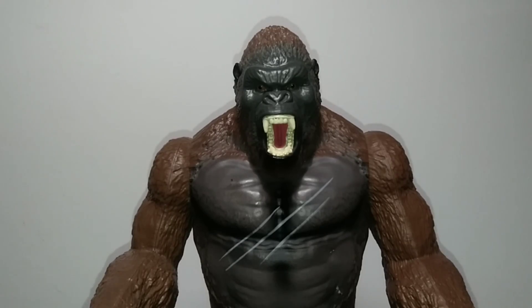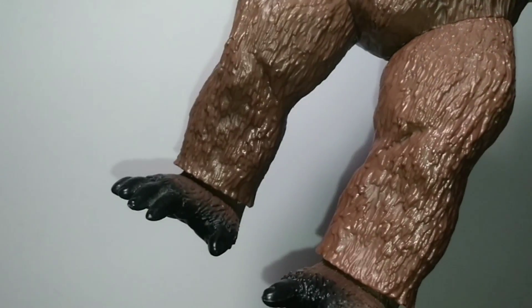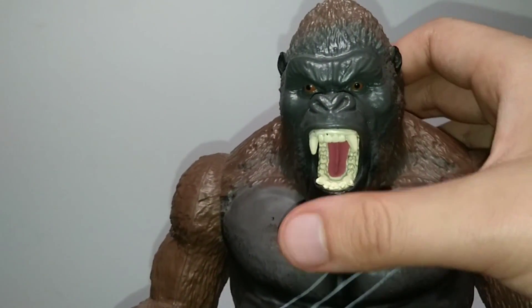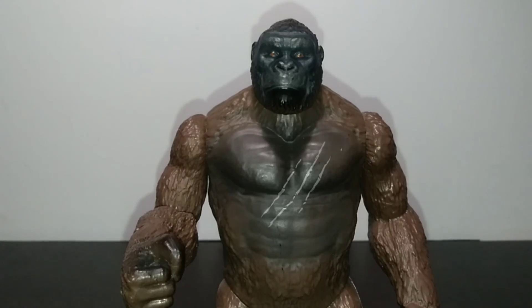The giant figure basically features all of that from the original and a little bit more, as we have some black spray on the pecs, black spray for the hands, and black spray for the toes. As well as an open mouth, making it a bit more pissed off, and a little bit more eye paint. That's actually pretty well applied, although the nostrils did take a bit of a dive as far as quality is concerned.